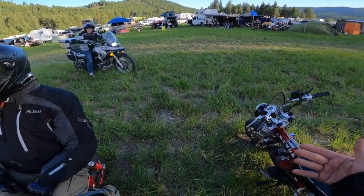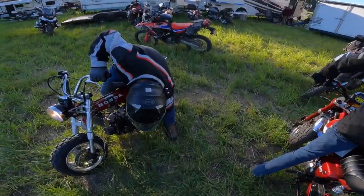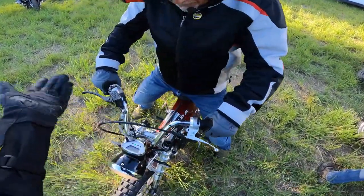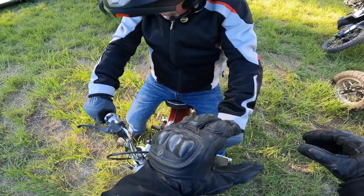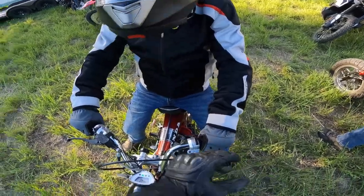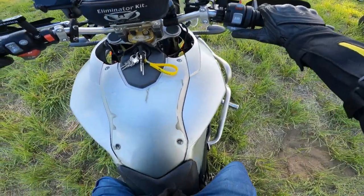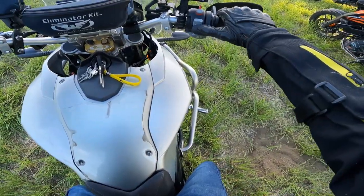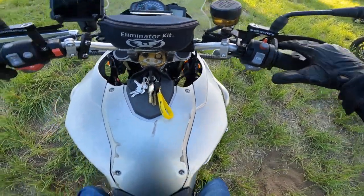Brad, do you want to ride this? There you go — it's just normal, it's a clutch just like a regular motorcycle would be. That's a foot brake down there, but the first gear, slip it a little bit because it's kind of tall, especially in here. How do you start this thing? I don't know how to start this thing — I got it.